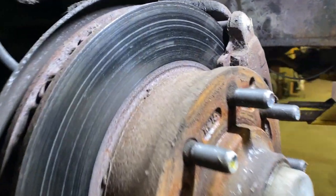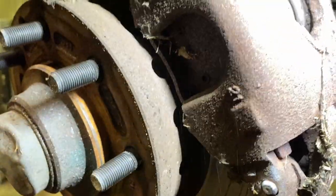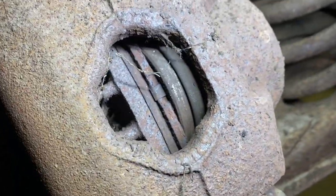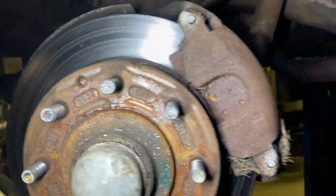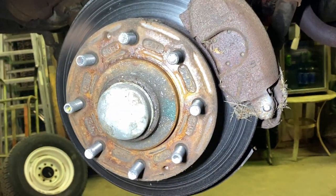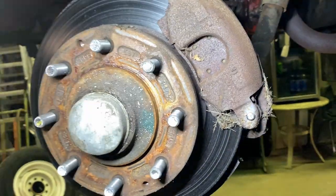This side looks worse than the other side — definitely spins a little harder. There's pad there but not much. This side looks worse. I guess I've got to get somebody here to spin it and then I can hit the brakes and see what happens.